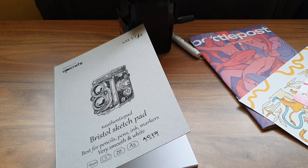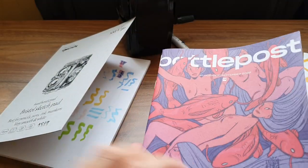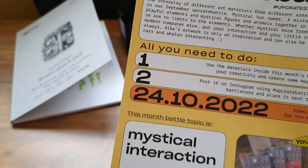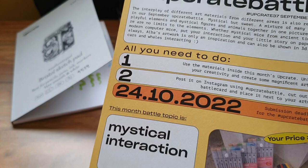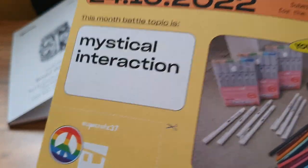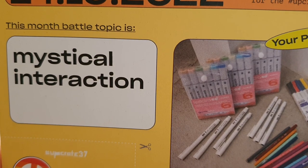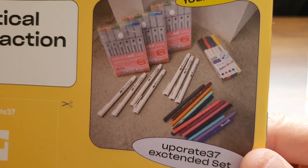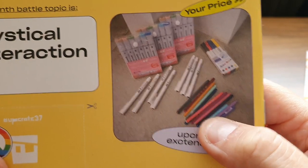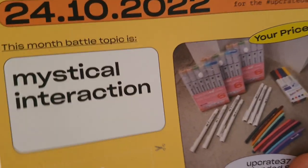Right, let's have a look in the magazine. Where was the prompt? It's at the back — Mystical Interaction. Oh, that's an interesting prompt. Upgrade 37, Extended Set. Do you have to pay extra for an extended set? I don't know what that is. I don't think I'd bother with the extended set. Are these markers or pencils in the picture? I think they're pencils. I'm not overly keen on the pencils.